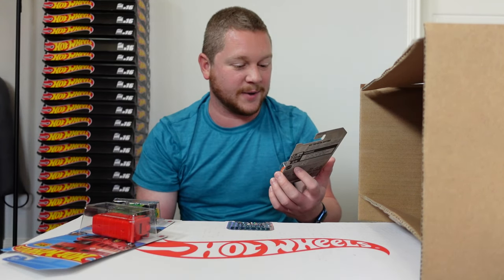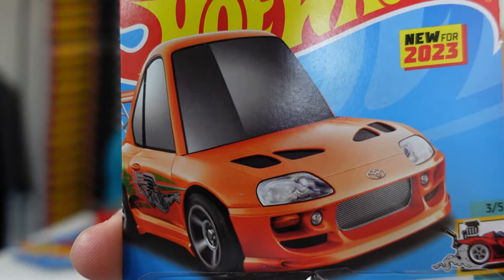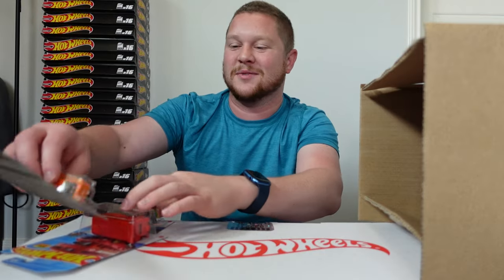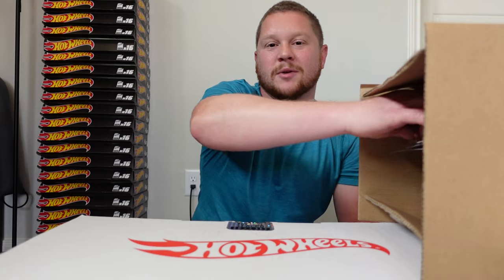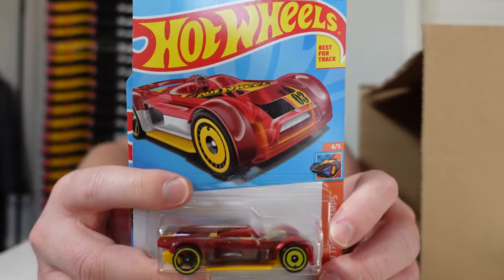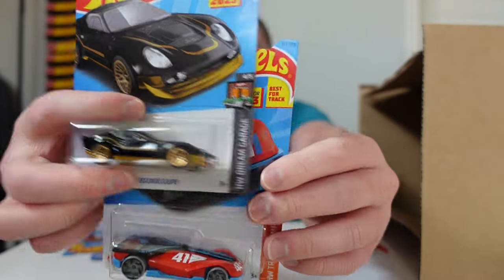Wow, that looks really cool. I'm hoping I can get another one so I can open one up, or maybe I'll do a one-for-one swap with a friend who gets a damaged one. Let's continue on — we got the Mock It Go, El Segundo Coupe, and the Roland Solo.